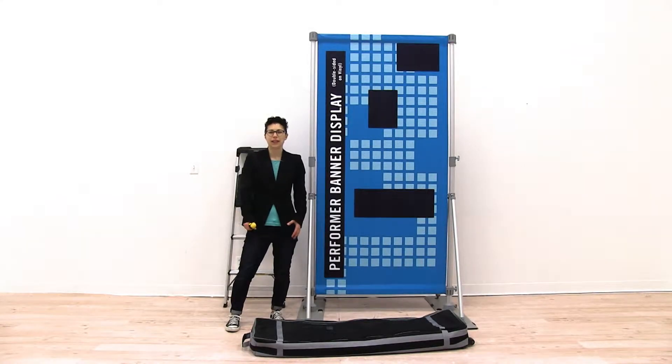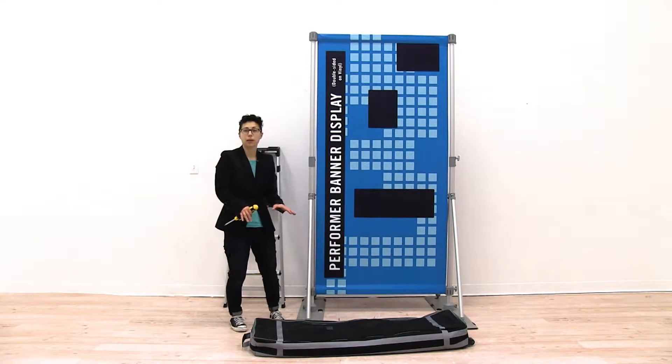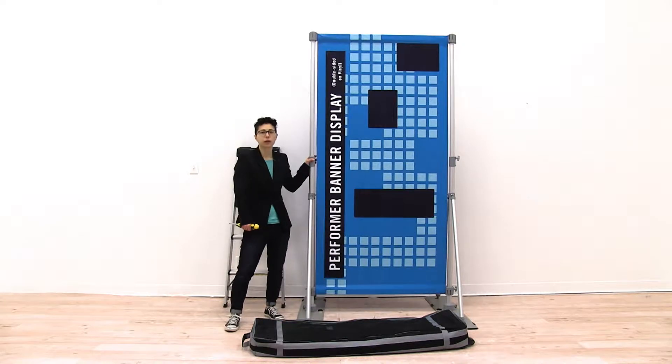Welcome to instructional videos. Today we are going to install the expansion pack onto our Performer banner display.